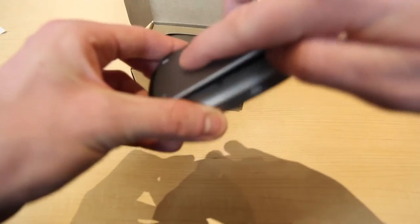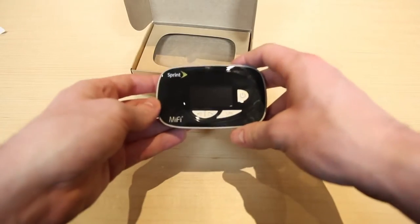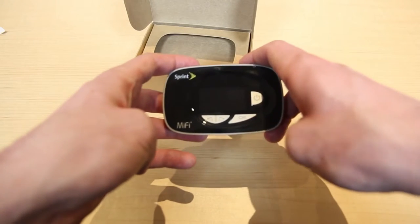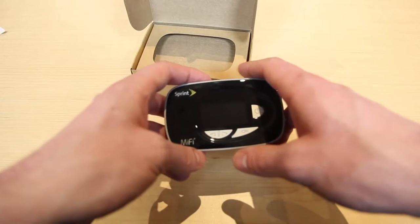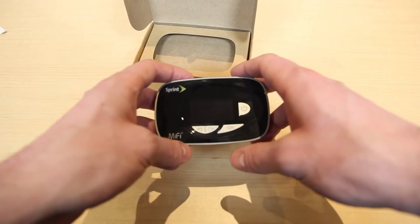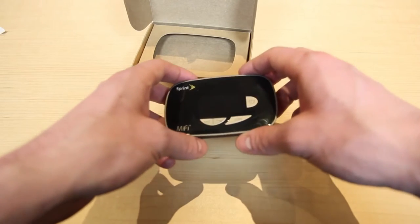This device actually supports TriBand LTE, also called Sprint Spark. We currently have two devices on Ting supported by TriBand LTE — the Samsung Galaxy Mega and the Samsung Galaxy S4 Mini. The Nexus 5 is also soon receiving support for TriBand LTE, so look for that in the near future.